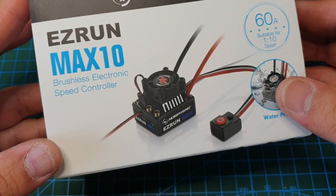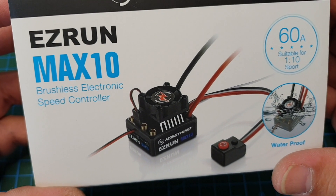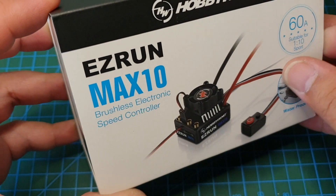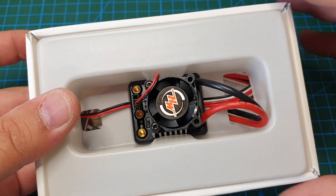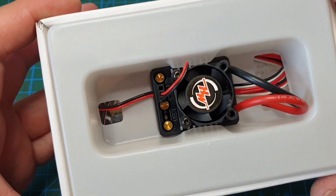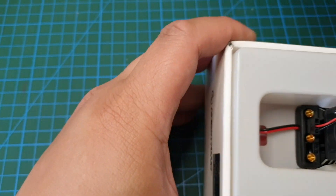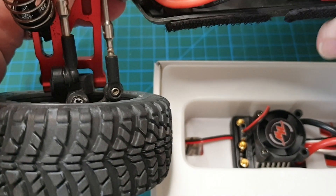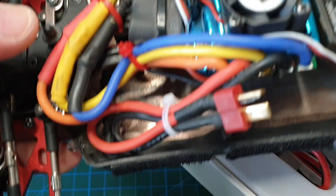So let's open up this Hobbywing ESC box — it's the EasyRun Max 10, 60 amp. It looks pretty much the same size as the ESC I've got in this car, so it should fit there nicely.